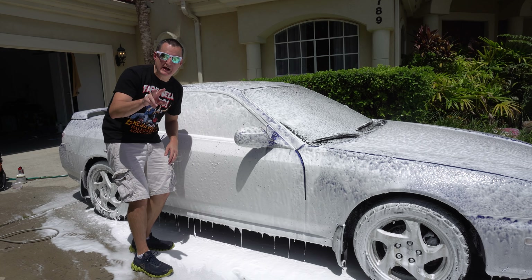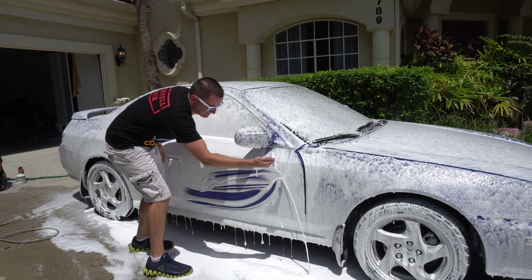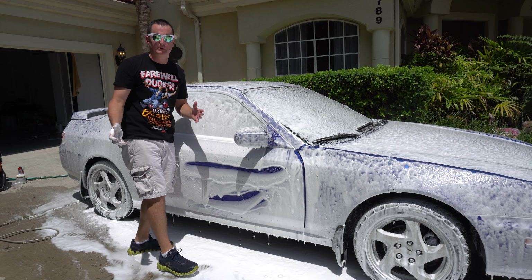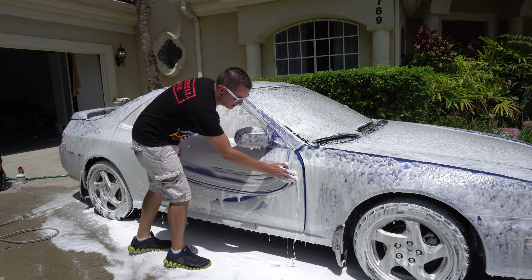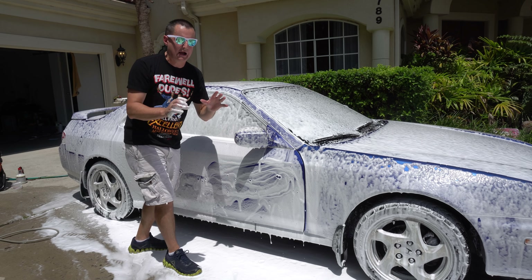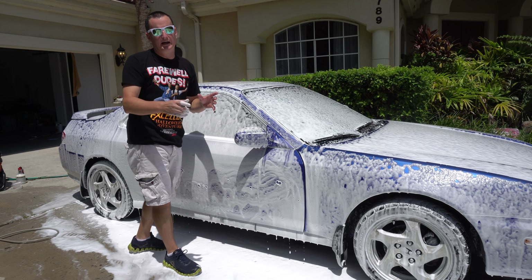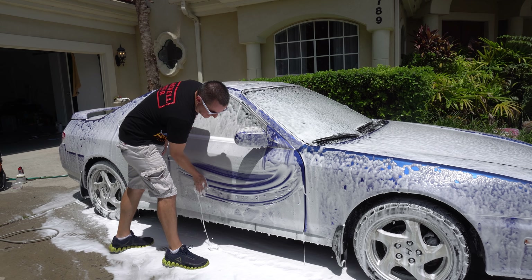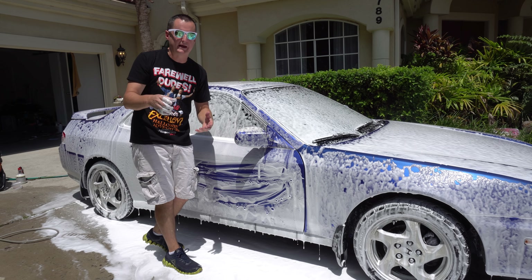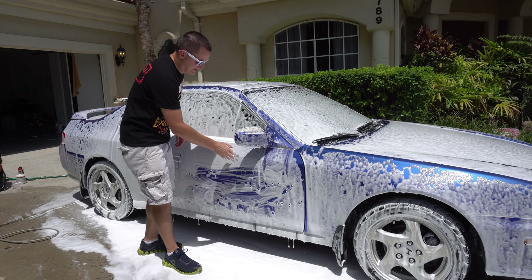All right, here we go — this is Mr. Pink, two ounces in 500 milliliters, same ratio. It's just the same. There is zero difference between Griots Garage at 500 milliliters and Chemical Guys at 500 milliliters at a two-ounce ratio. Remember, Griots Garage on the back of the bottle does not show you how many milliliters of water to use — it just shows how many ounces of product to use in your foam cannon. Let's go ahead and kick it up to 800 milliliters like I normally do, two ounces in each.